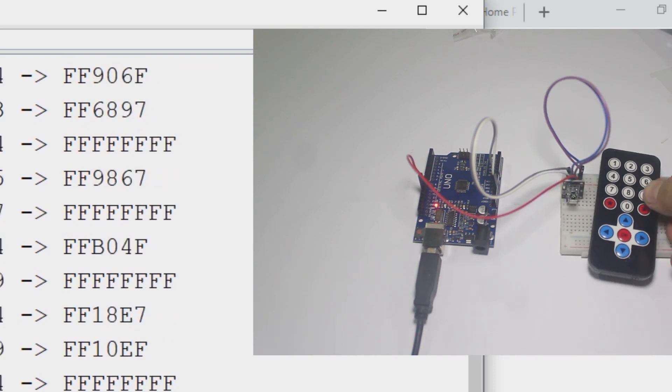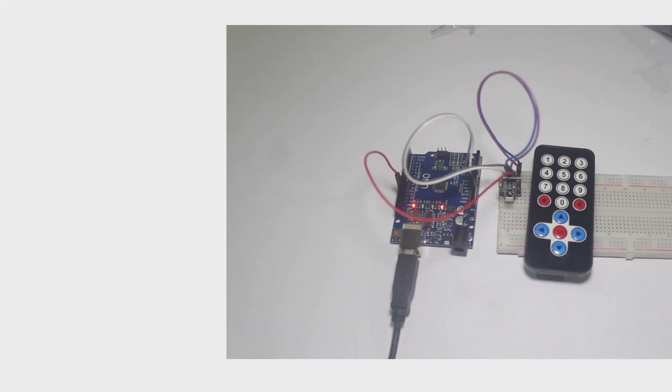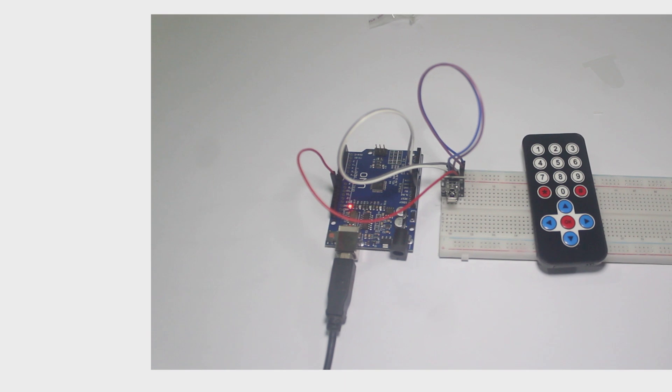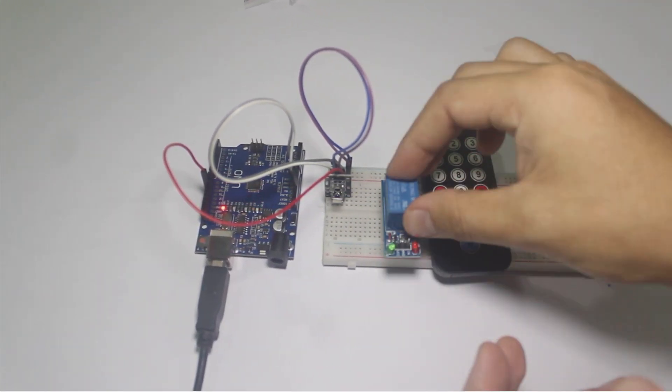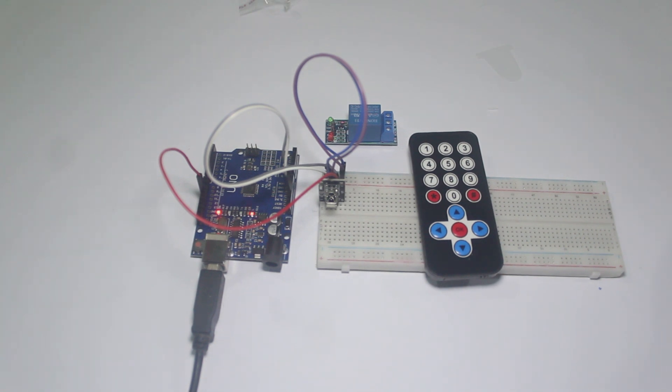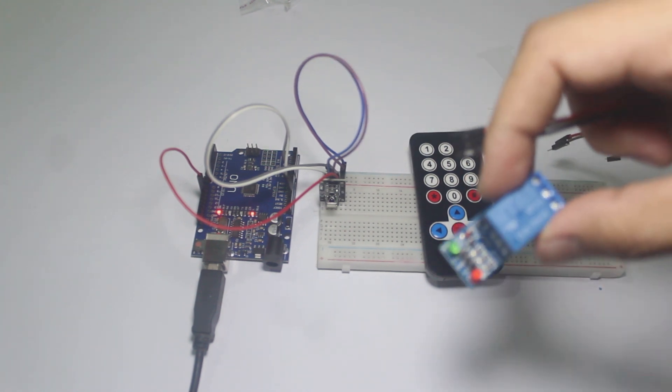Now we will use the remote to turn on and off the relay, and the relay will be connected to a load. The load is 220V AC. We will add the relay and the load to the diagram and wire the relay and load just like the diagram.